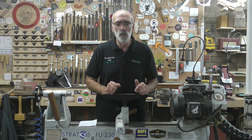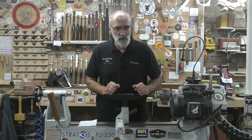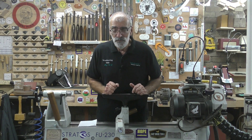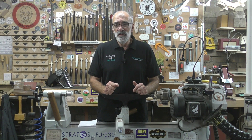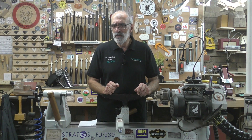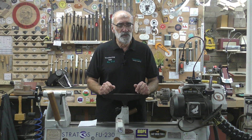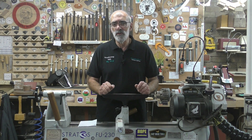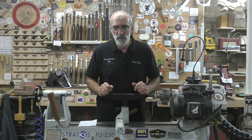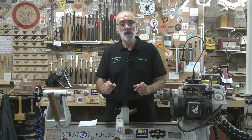Could I possibly do a video on wet sanding? The simple answer is no, because I never wet sand. Not that it's not a good method, it's just something I don't do and never have done. If you want to see videos on wet sanding, there's a guy called Carl Jacobson over in the United States — you might have heard of him. I'll pull a link to Carl's channel. Carl normally uses some form of lubricant when he is sanding, so go across and watch Carl and see if that's the sort of thing you're looking for.